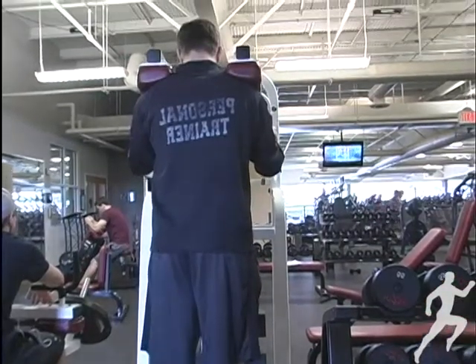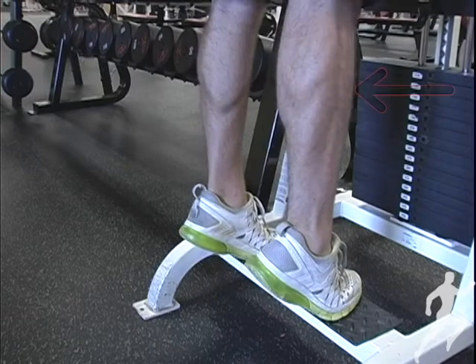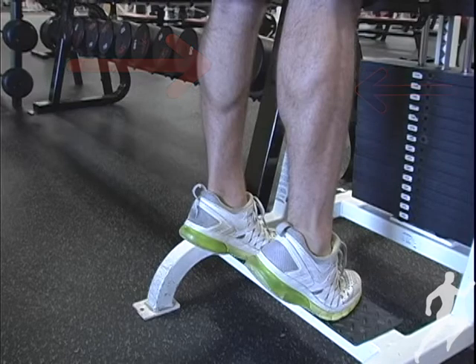This exercise only includes the ankle joint. There are two muscles in the calf: the soleus and the gastrocnemius. The standing calf raise is going to work the soleus and also the medial and lateral parts of the gastrocnemius.